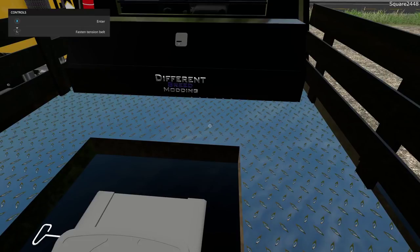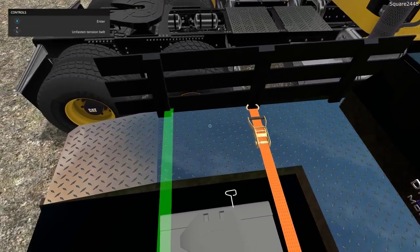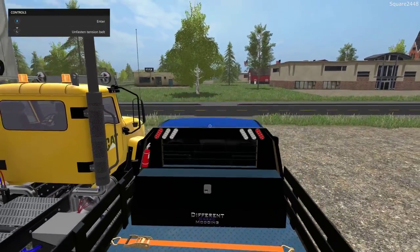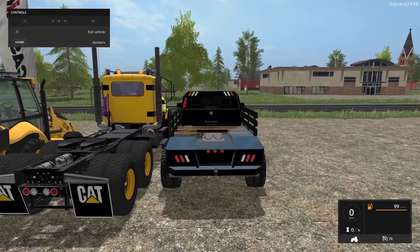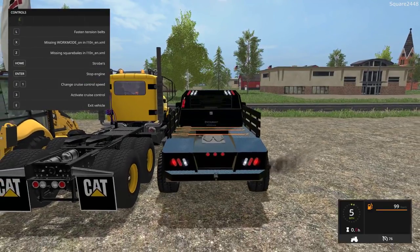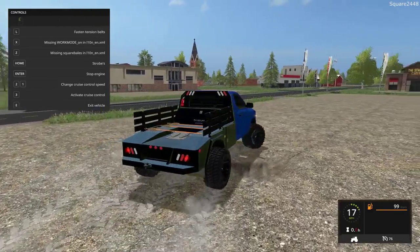Shout out to Different Breed Modding for releasing this. It does look pretty cool having that tool box there and it looks like there are working straps, a fire extinguisher, and a little bit of protection for that back window. Overall, a very nice looking truck. On the inside, it has a top speed of 76 miles per hour and it looks like the lights do work, including reverse lights. This thing does look pretty cool.